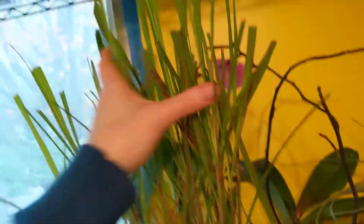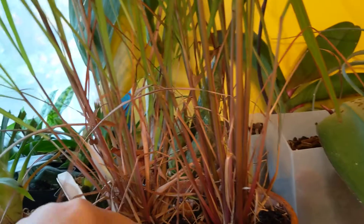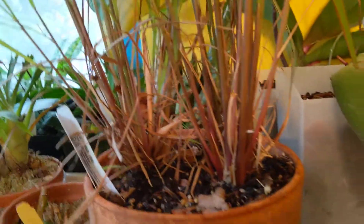My lemongrass — I chopped it all because it was up to the ceiling. So we'll see if I can winter this over. I killed the one last year, but I think it's because I gave it rot, so I will not do that.